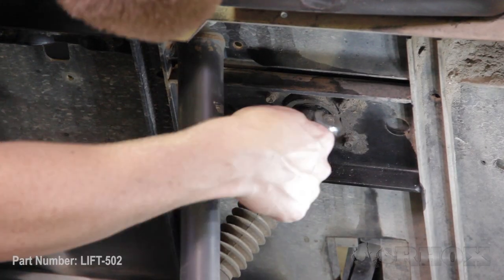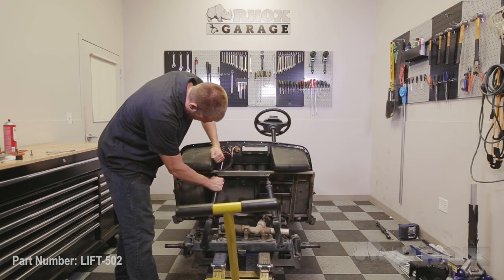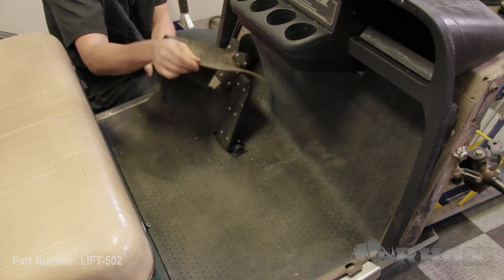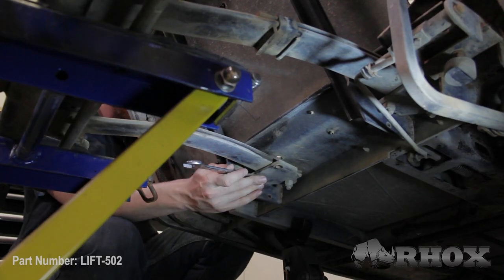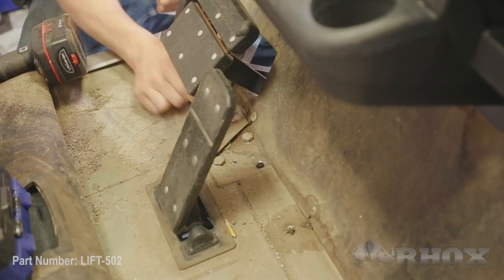Now that our jack is in place, we can begin disassembling our front end. We're going to start first with our steering arm. Now that our steering arm is removed, our next step is to remove our two upper shock bolts. Now that we've removed our two upper shock bolts, our next step is to remove the leaf springs. In order to do that, we're going to have to peel back the floor mat so we can access the bolts that hold the leaf springs on — you only really need to pull it back around the brake pedal. Once you remove your six leaf spring bolts, the entire front assembly is ready to come out of the cart. If you don't have a rolling jack, you're definitely going to need two people in order to get this off the cart.